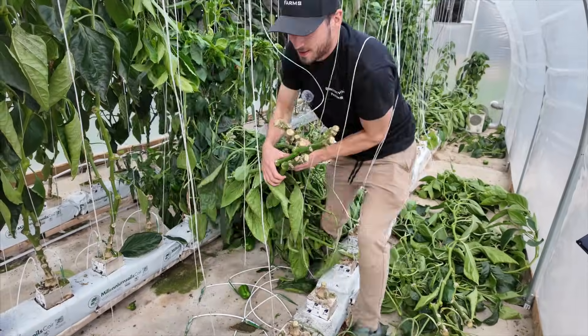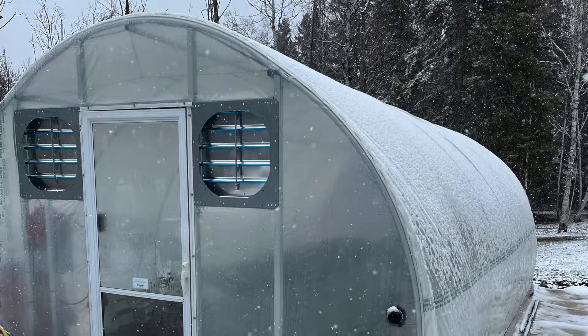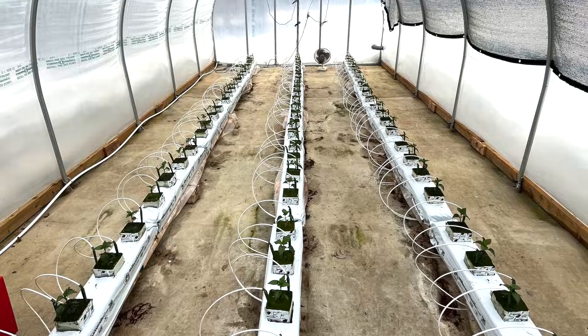Hopefully this video was helpful and provided some insight on EC and PH management in a hydroponic system. As you can probably see, the greenhouse looks very empty because the season for us is over and we're just getting ready for winter. We'll be coming back again in the spring — I have a brand new hydroponic system I'm working on and there's going to be a lot more exciting content ahead, so bear with me. I'll see you guys in the next one.